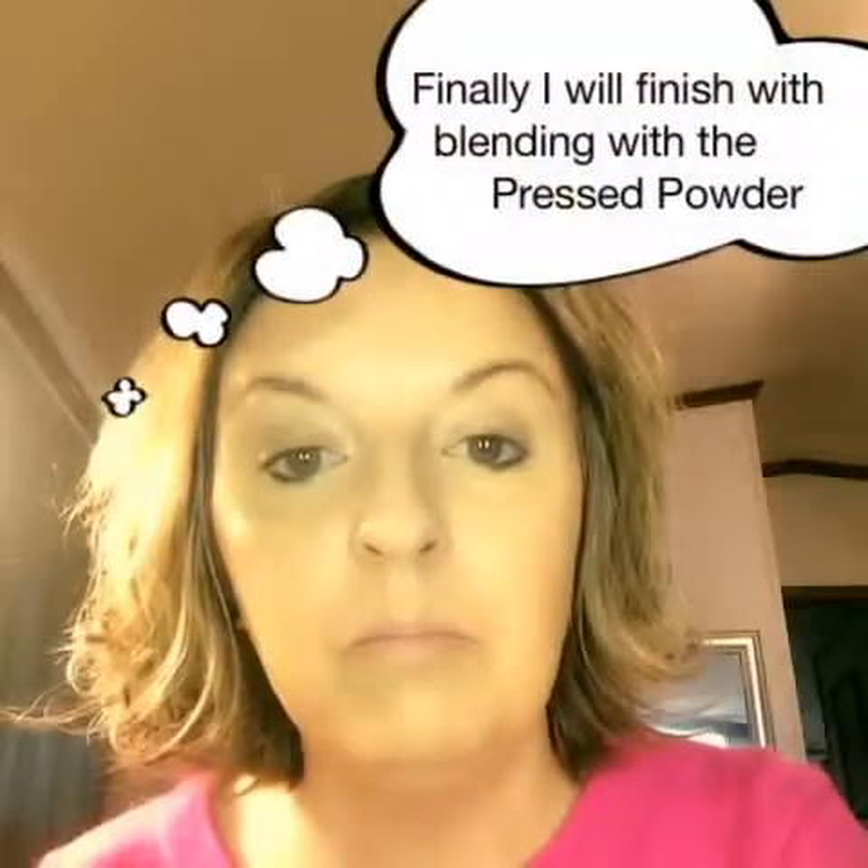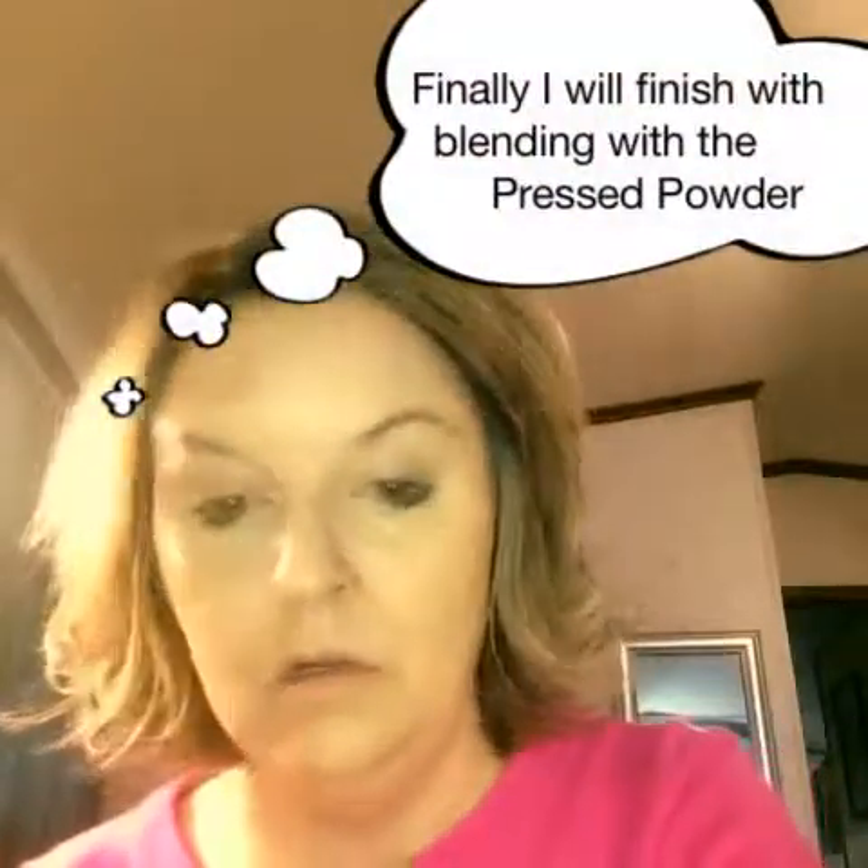Next, I'm going to do some blending with the pressed powder. And there you have it.